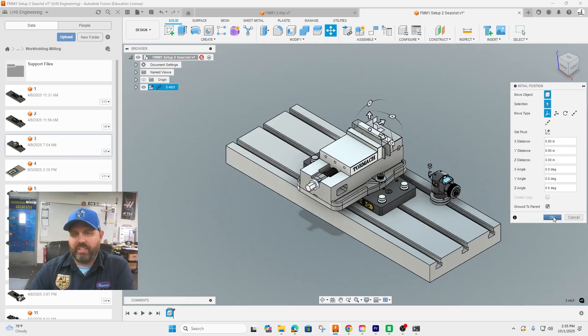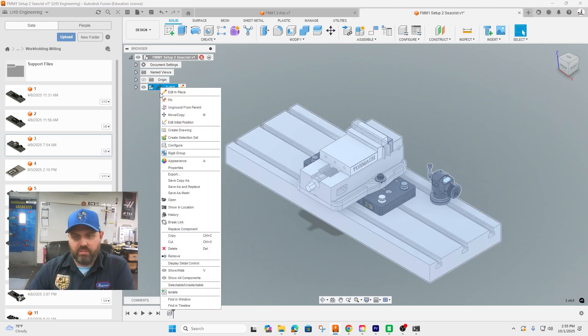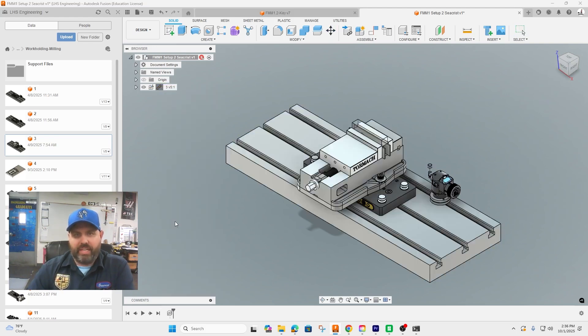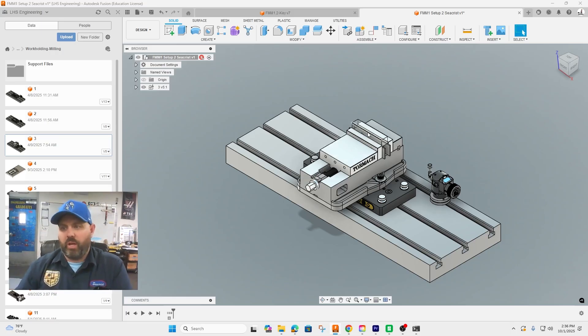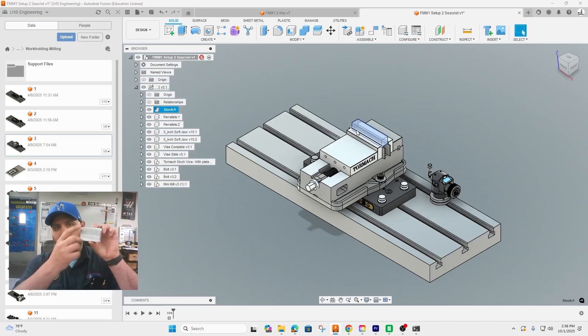Click okay, then hit break link — that will separate this file from our master file. In this one you can see the raw stock is right here. If we expand it and click on stock it'll show, but that is not the correct size because our part is now a different shape.